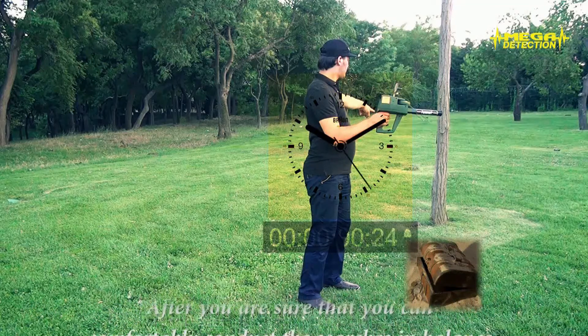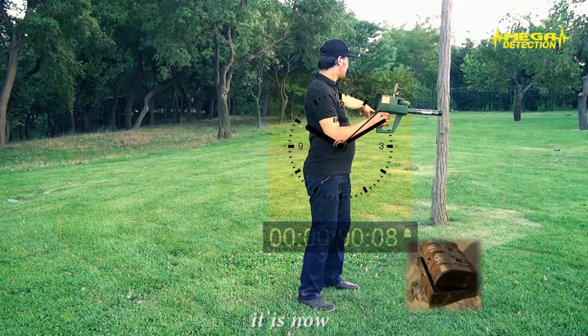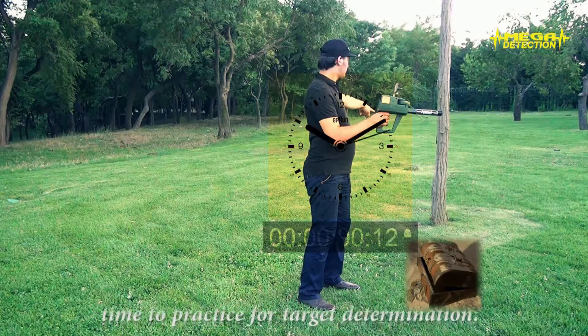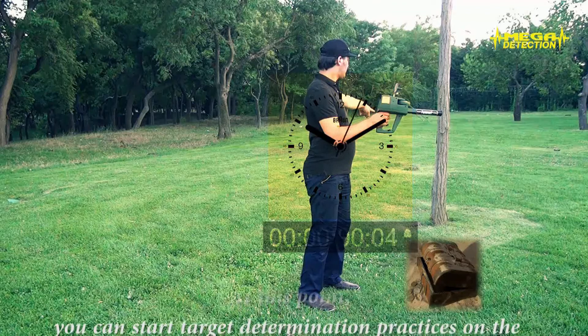After you are sure that you can comfortably conduct the searches in balance, it is now time to practice for target determination. At this point, you can start target determination practices on the targets that you have buried.